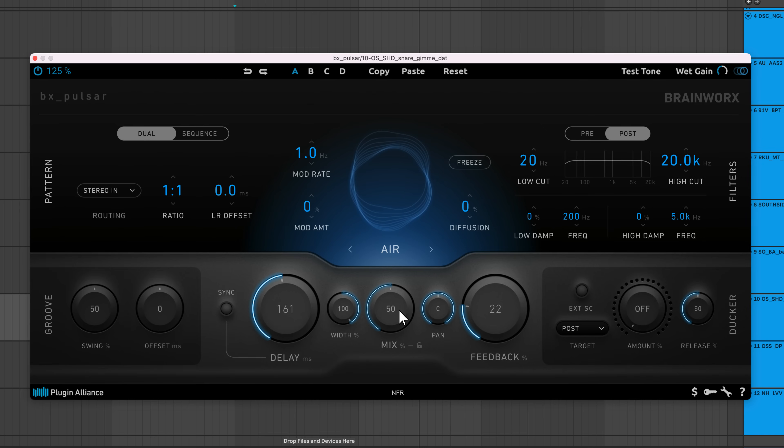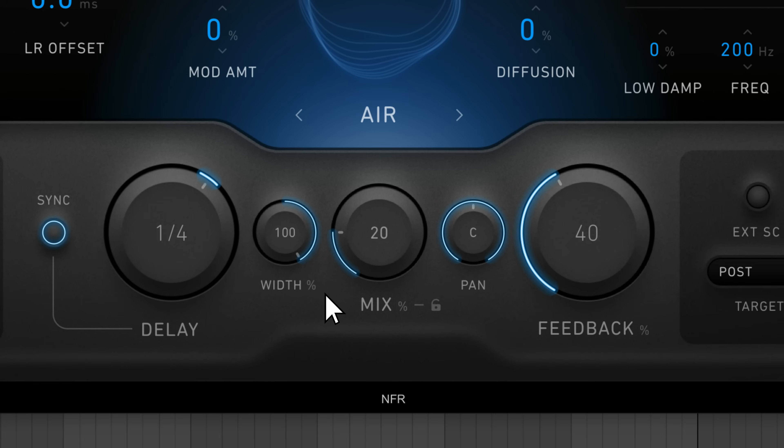Mix controls the blend between the unprocessed signal and the delayed signal. You can control the width and pan position of the delayed signal using the width and pan knobs.